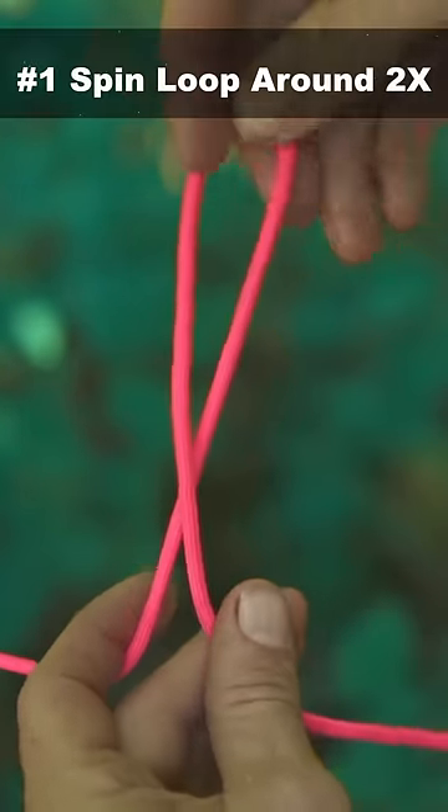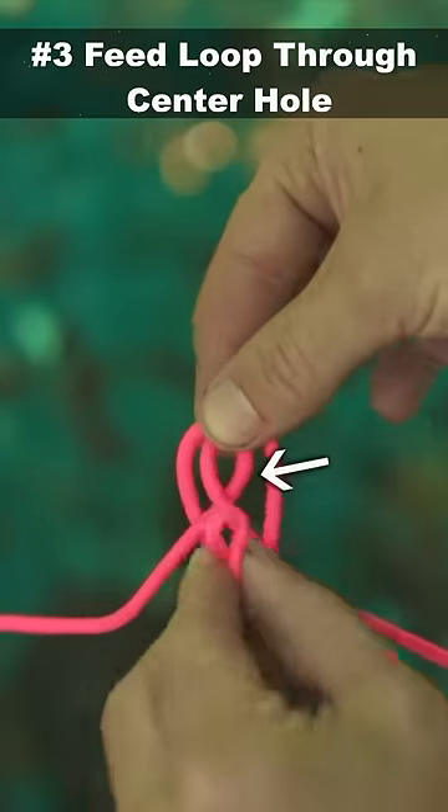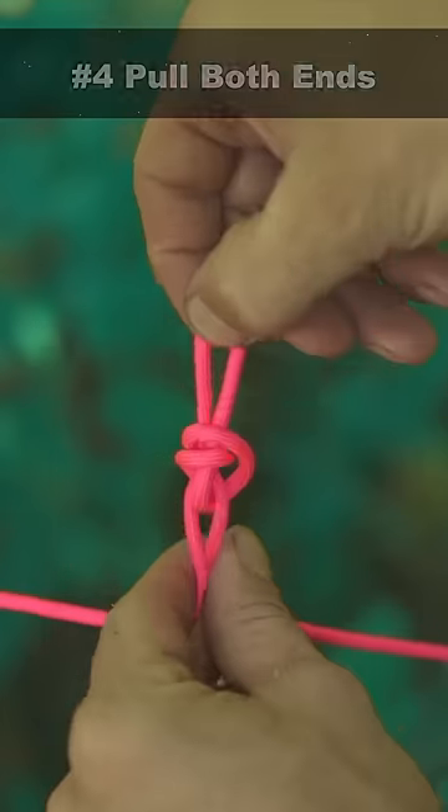The butterfly spins around twice, flies under the branch, and lands in the center of the flower. Now we could pull both ends to tighten it up.